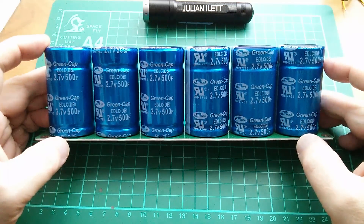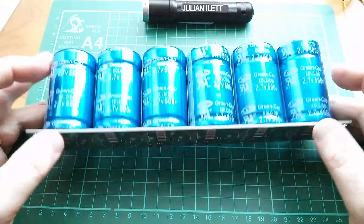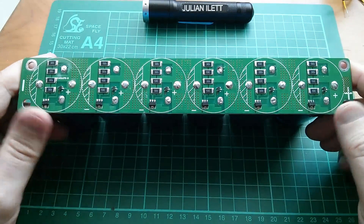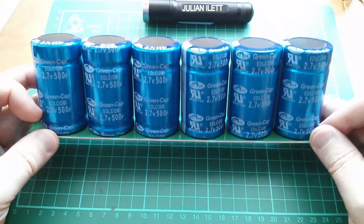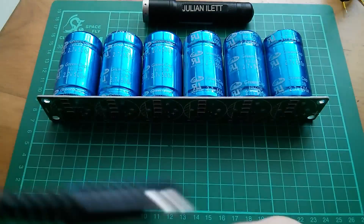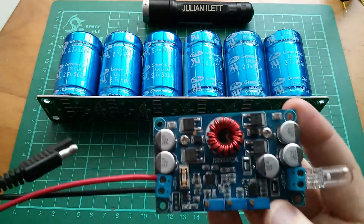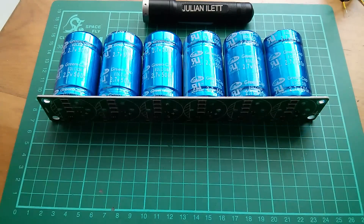I'm going to wire this thing up right now today, because it's kind of on and off sunny - it's sunny at the moment. That'd be quite fun to play with, and with a bigger solar panel, probably what I'll do is put a bigger bulb in the end of the buck boost, and it'll just be this all over again, but bigger.